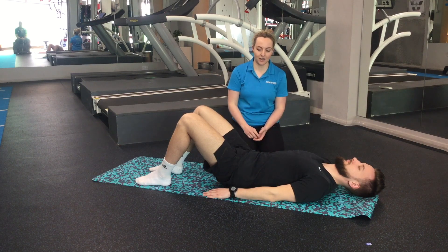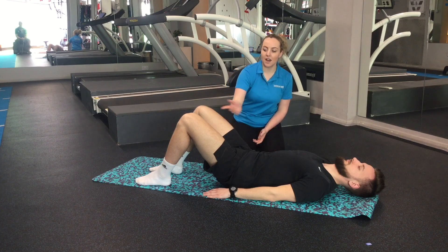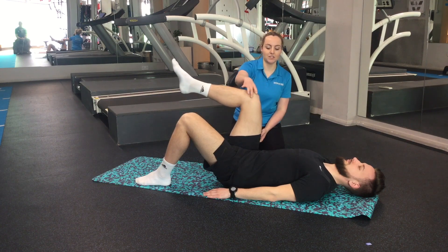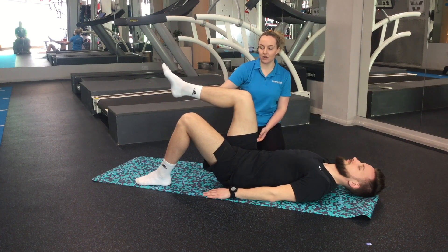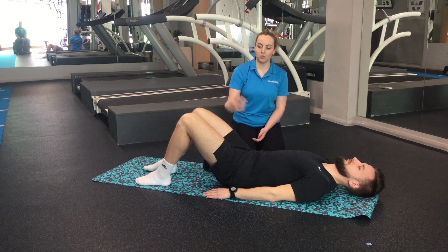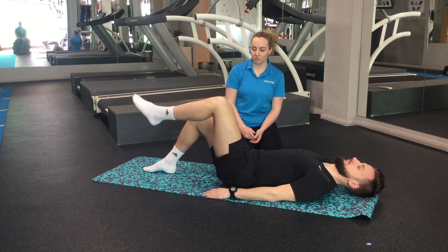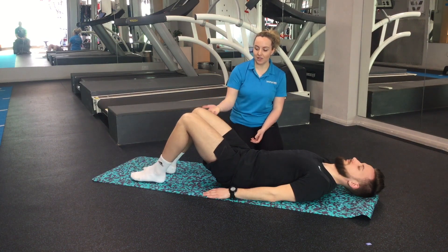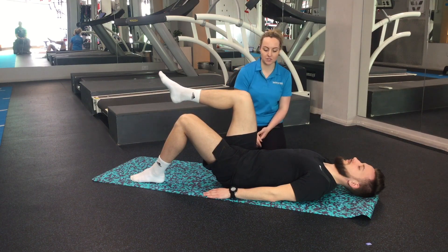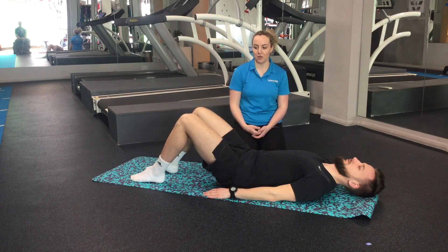Think of your belly button sinking down into the mat, keep everything nice and controlled through here, and as you breathe in bring one leg up — just to 90 degrees, just above your hip — then really nice and slowly coming back down. Swap over to the other side, then slowly back down, and repeat. Keep nice and controlled through your tummy muscles, not letting that lower back arch up or round out as you do it.